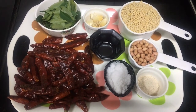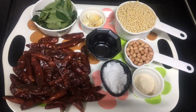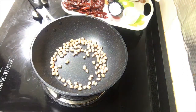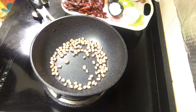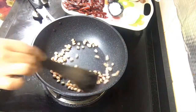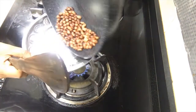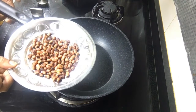One teaspoon of oil just to fry the dry red chillies. Now let's start — the kadai is hot. I'm adding quarter cup of peanuts without any oil. I'll fry these peanuts, remove the skin, and keep it aside. Peanuts are fried — I'm taking them in a plate. Once cooled down I will remove the skin and keep it aside.